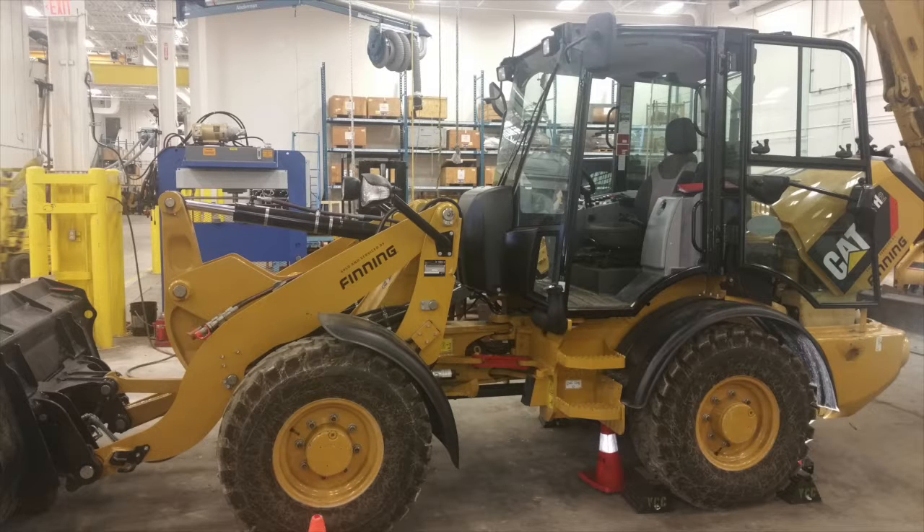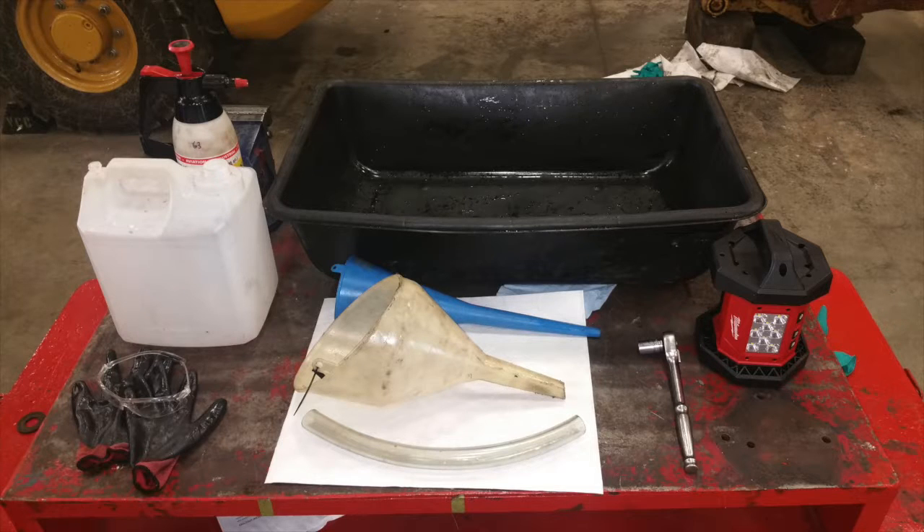Today we're focusing on the cooling system in a 907 H2 wheeled loader from Caterpillar. Coolant is toxic and can be messy to deal with, so you want to make sure you have the necessary equipment beforehand.